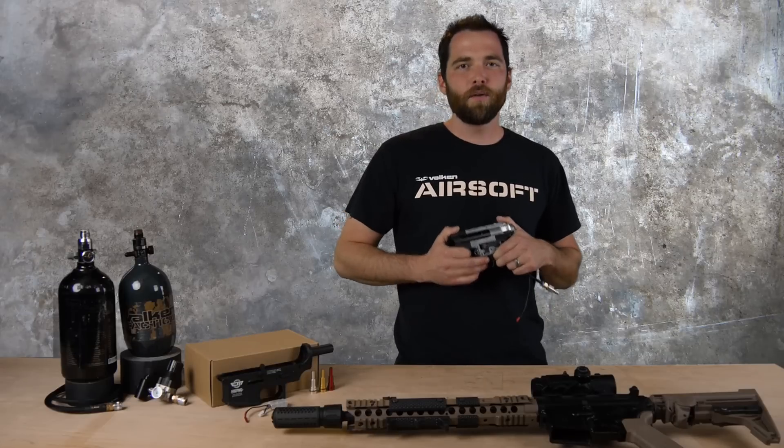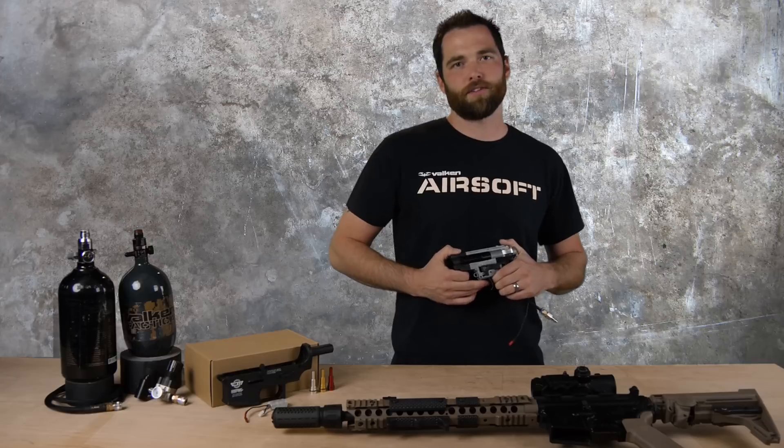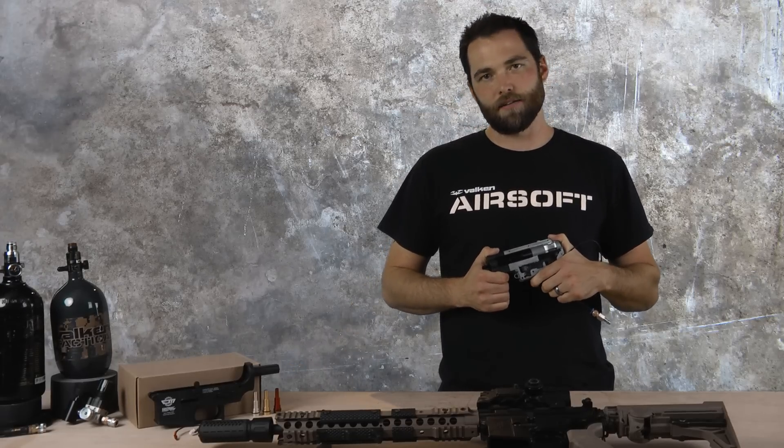The V12 is a fully contained unit that easily installs into many popular AR version 2 platforms with little or no modification. It features a quick change system that allows you to adjust the FPS range with one of the four nozzles. It is fully programmable via the trigger LED interface.